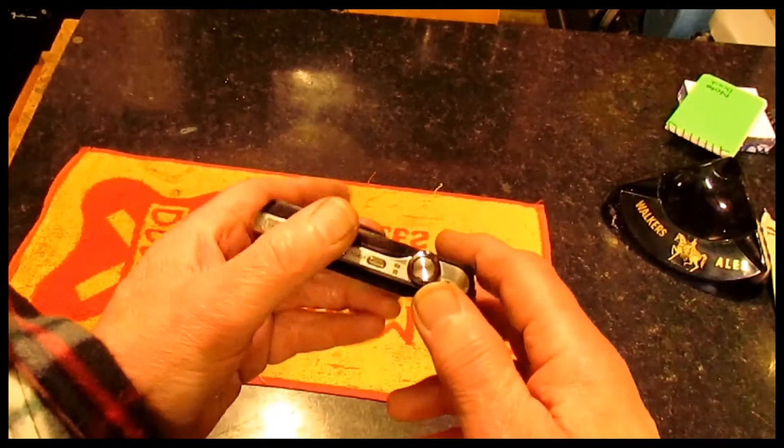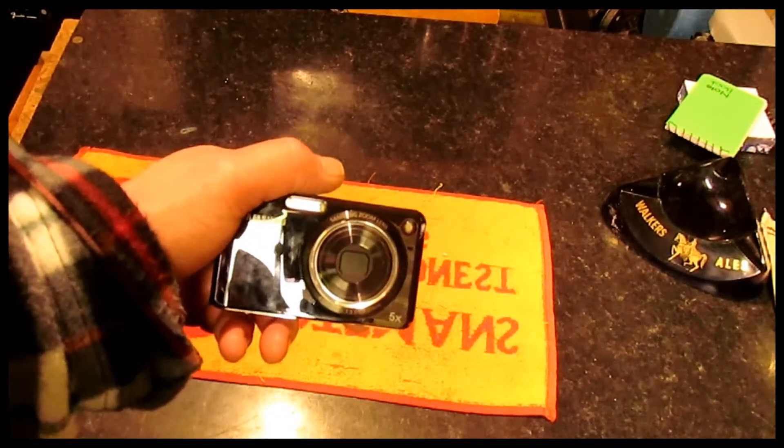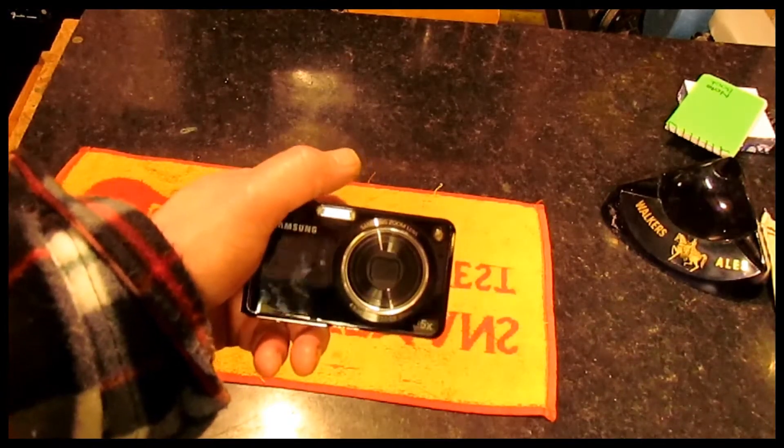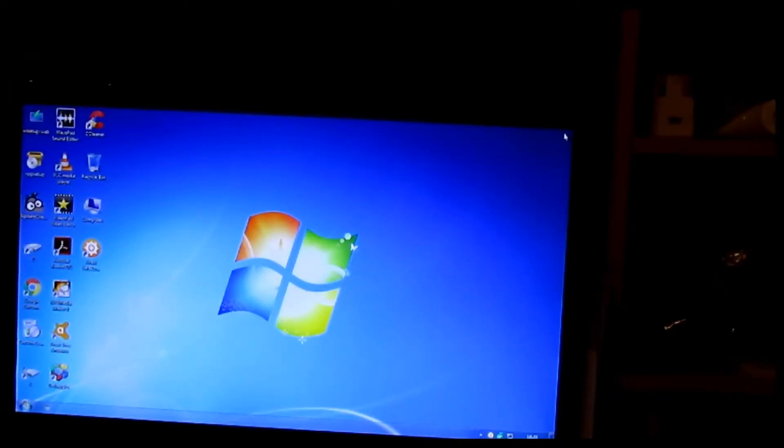So what we do when we've taken the footage is put it into your computer first of all, and I'm going to show you how to do that now. We plug the camera into the USB socket — all computers have USB sockets — and then when I switch this camera on and it's in the USB socket, it'll say 'connection to computer'.